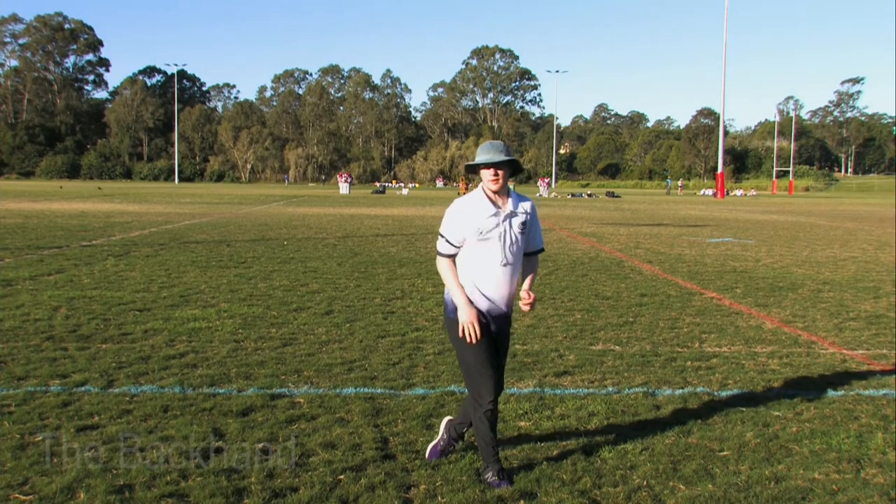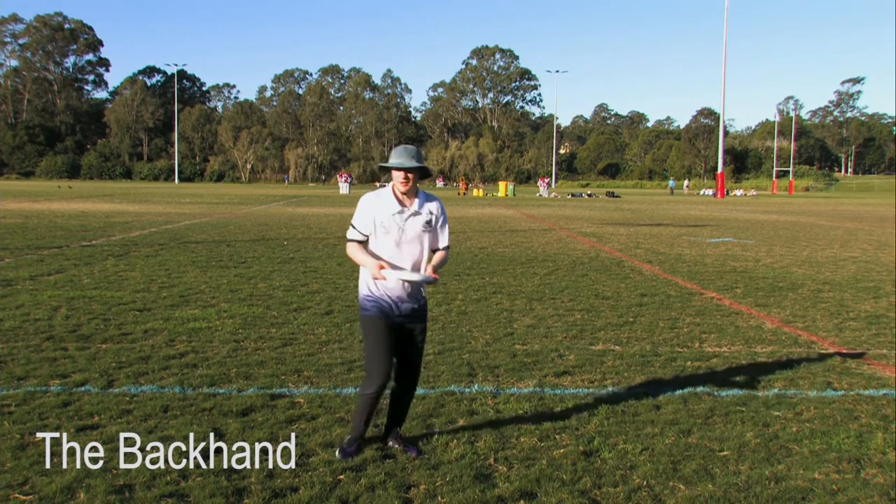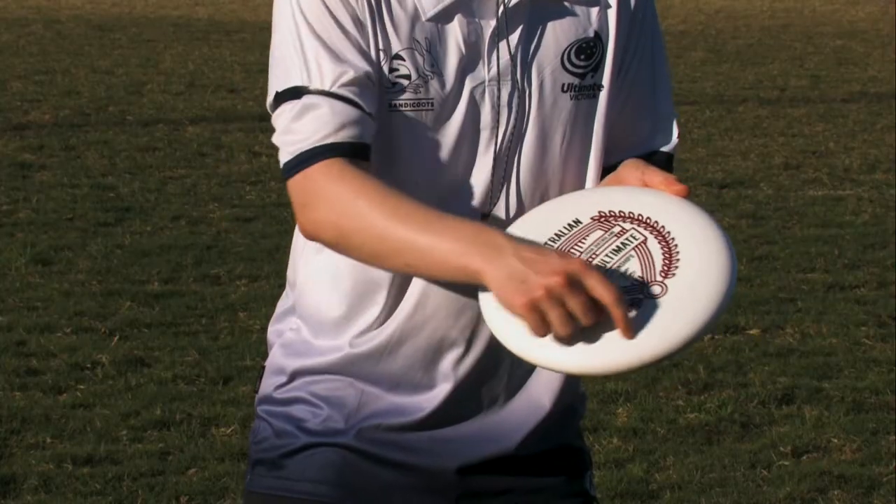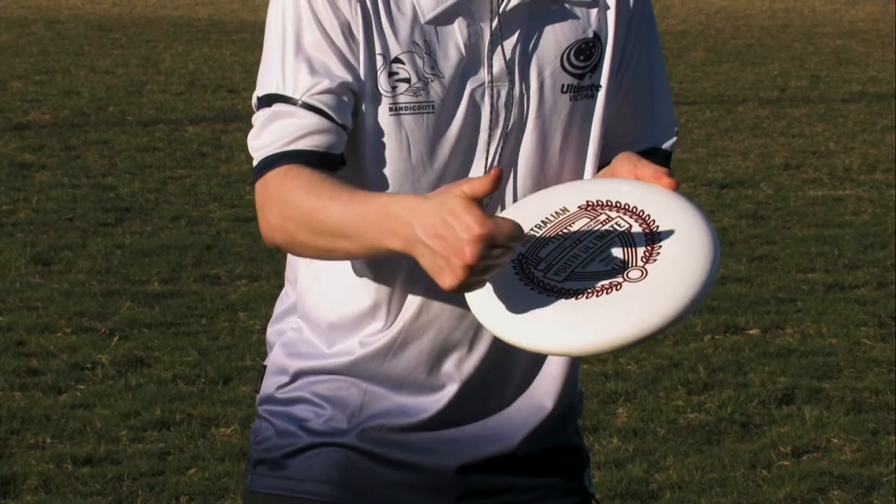Let's look at throwing a backhand. It's just like a backhand in tennis. The grip you use is a fist. Your thumb grips the flight rings on the top of the disc.